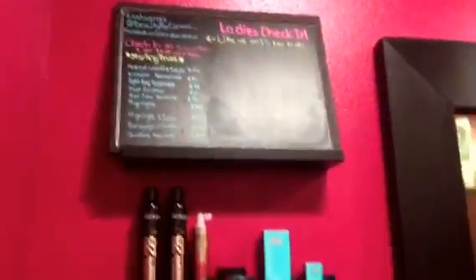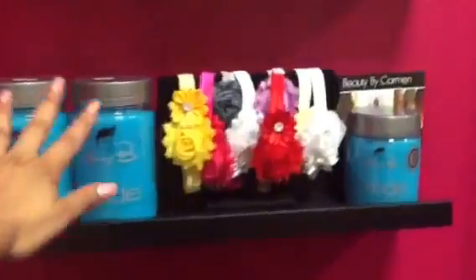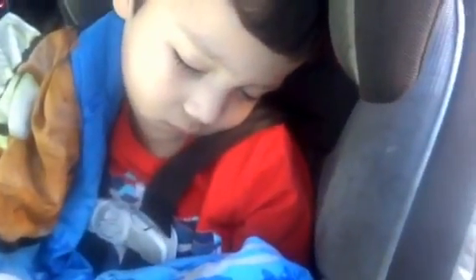Not much has changed from my last video. I really wanted better quality for you guys. I do carry Johnny B now. There's another cart over here — not much has changed. My little boy has no idea what's going to happen.